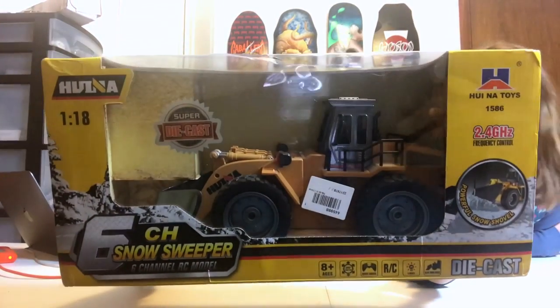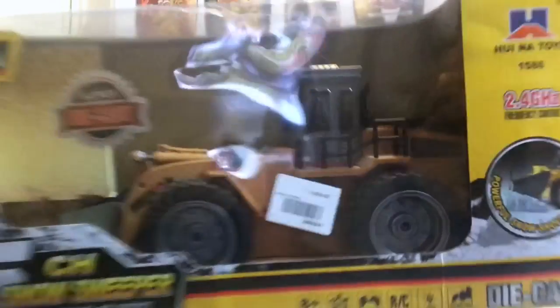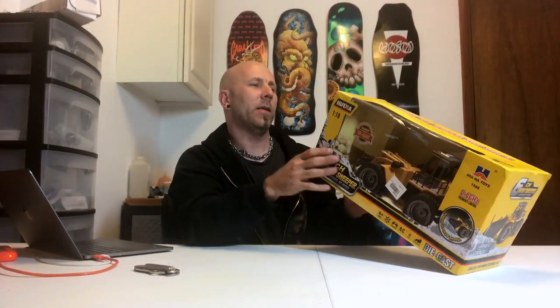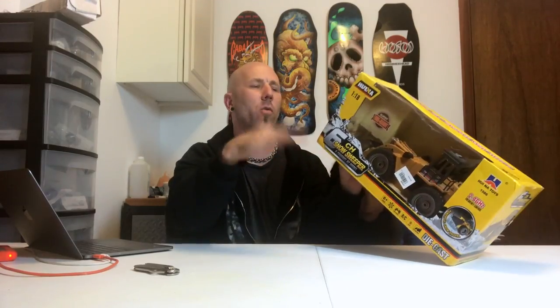That is an RC snow sweeper — basically a little RC snowplow. And it's snowing right now! It says it's got 360 direction, so it can go turning all kinds of ways. Simulated real manipulation of the snowplow.